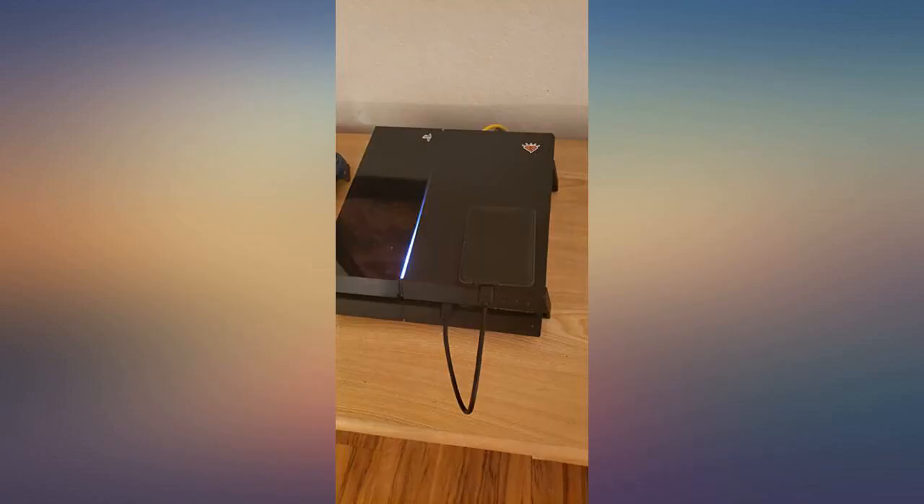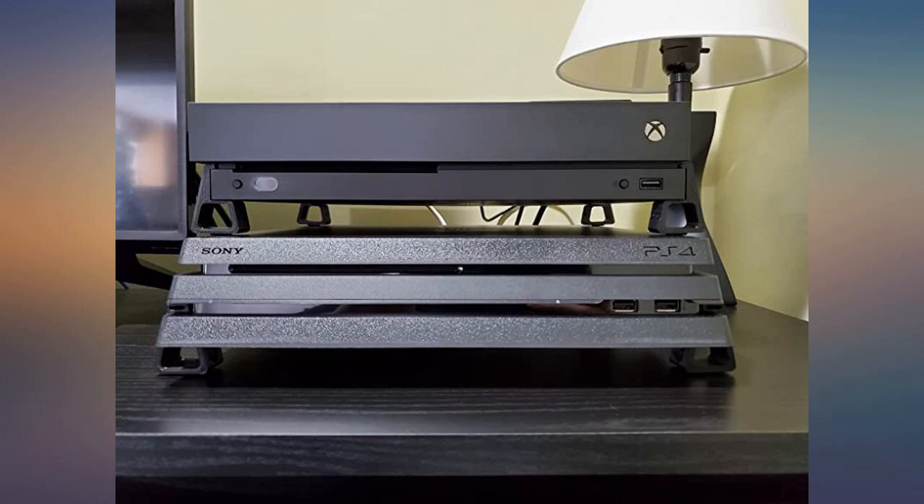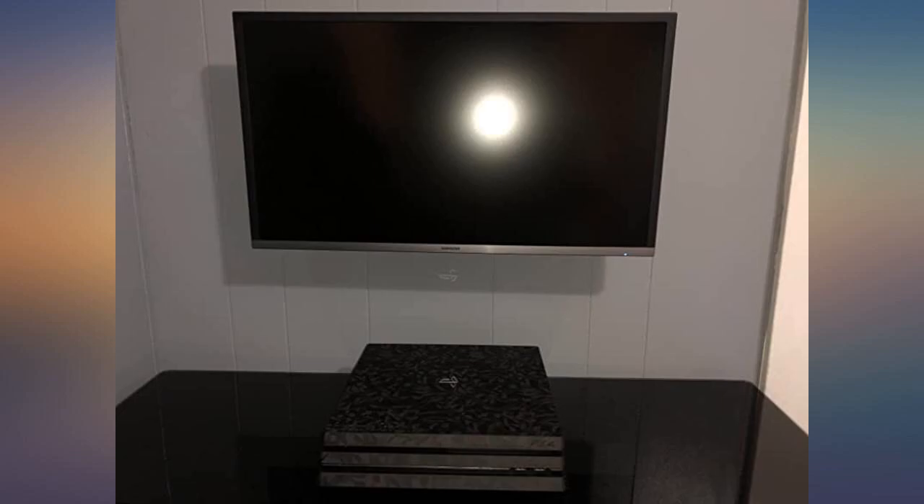Not sure if the cause was from the system heat, but I lifted the system to wipe away dust and then one of the feet just fell apart. Helps keep your PlayStation cool — durable, well made, and rubber feet so it won't slip. Highly recommend, especially if it's in a more confined area. 5 stars.